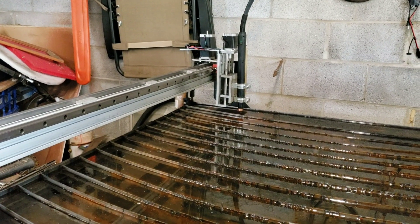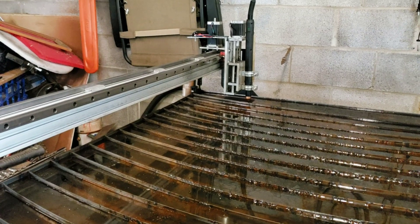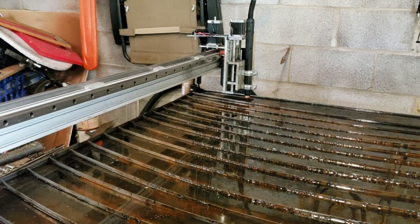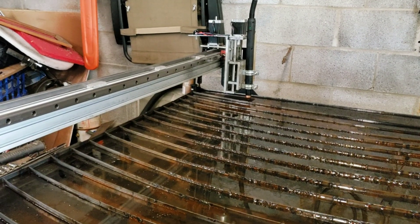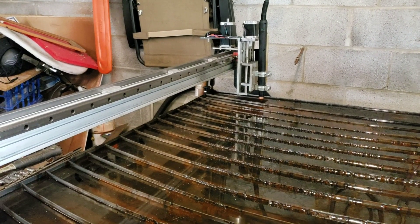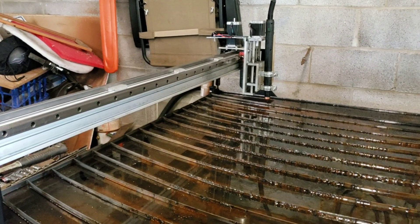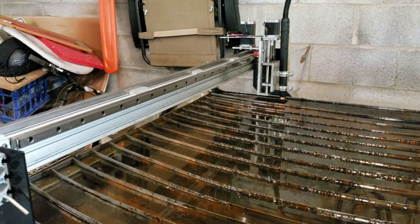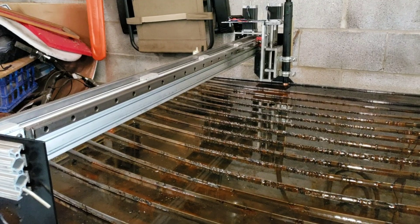This is the speed that my y-axis will go, which is also the high speed of my x-axis before I changed it over to rack and pinion. Here you go — this is the y-axis. Now here's the x-axis.